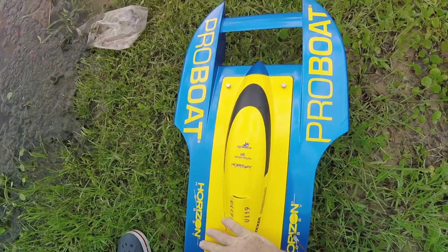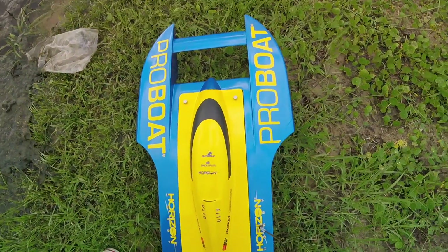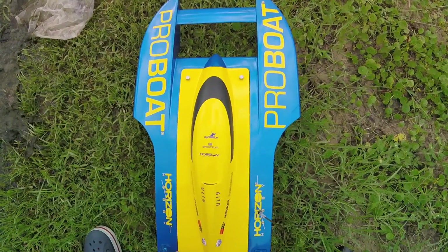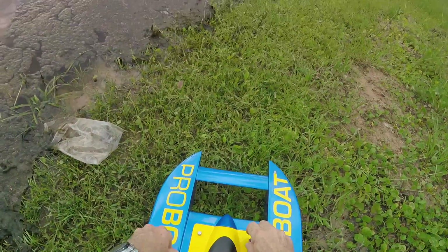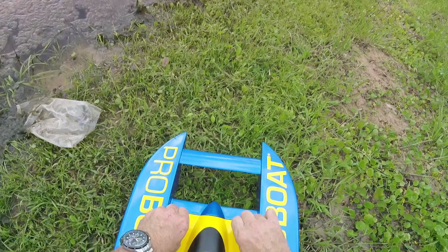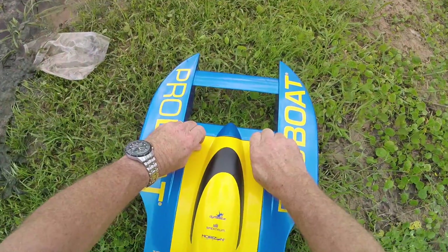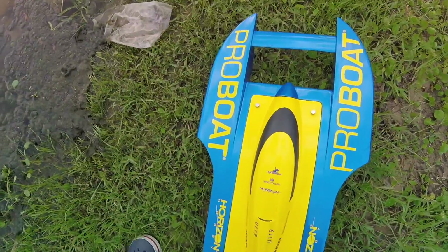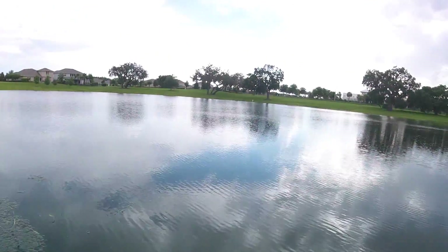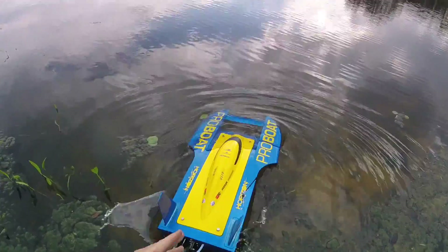We have fairly calm water. I did not get flex tape to seal the hatch, so it'll be interesting to see how much water actually gets in this thing. We'll batten it down tight — tight as can be. She's tight. Plugs in. Let's see if she floats.